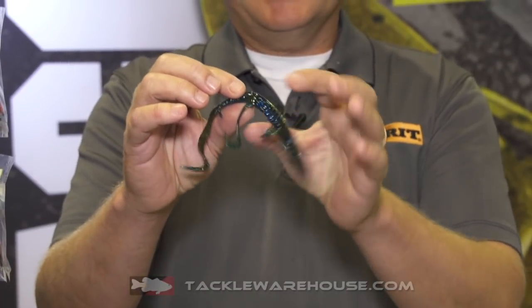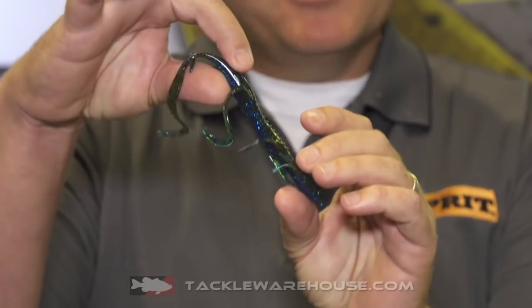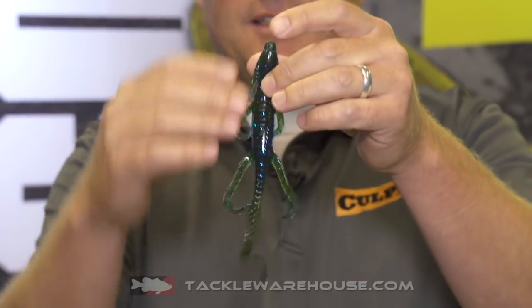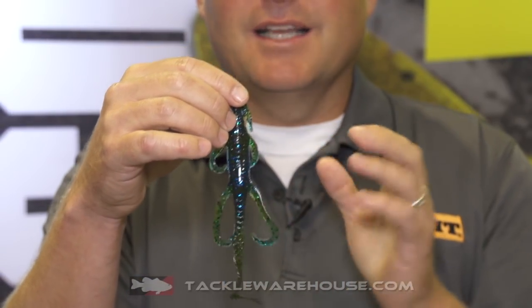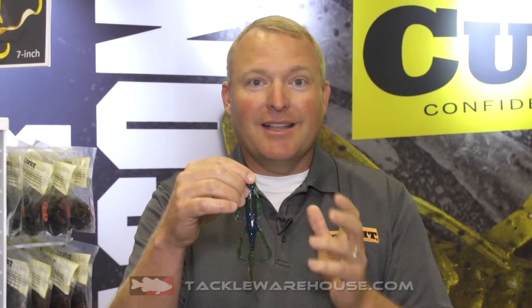In the back section, it's thicker plastic right on the tail end. That extra plastic gives it some flotation on a Texas rig so it sticks up. You turn it sideways and notice the back legs are a lot bigger than the front legs. This looks a lot different than most lizards out there and gives it a lot more action when it's in that nose-down posture on a Texas rig.